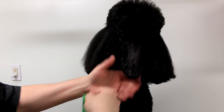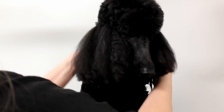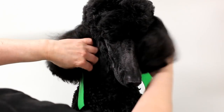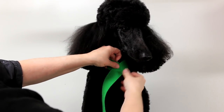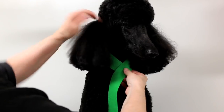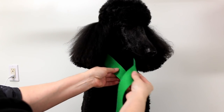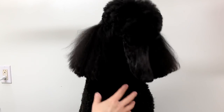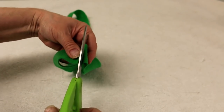Now what I'm going to do is take my long strip of felt and just place it around the dog's neck — I'm making the female one first. I just want to put it where I think it's going to fit, and then maybe a little bit bigger. I think that will look nice. So I'm just going to put my thumb here where I want to cut the felt, and then cut it right there.